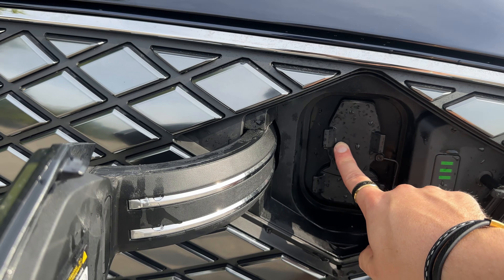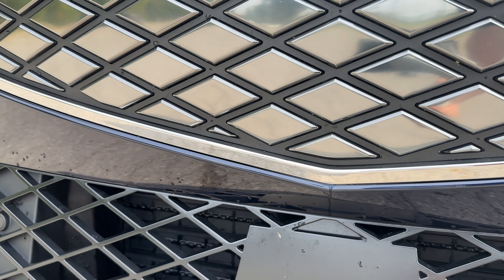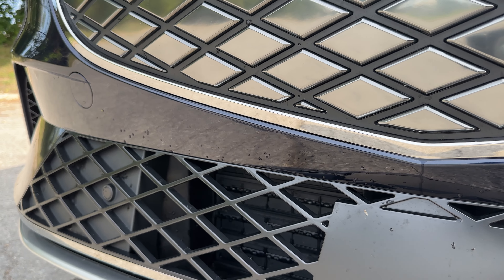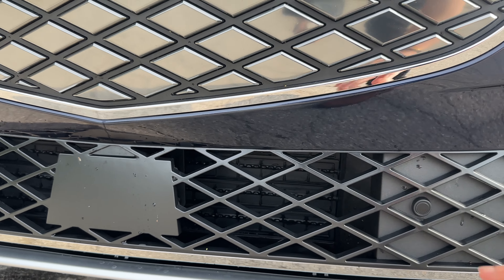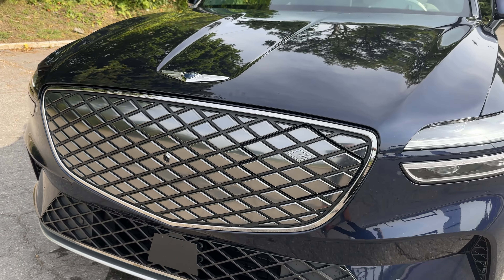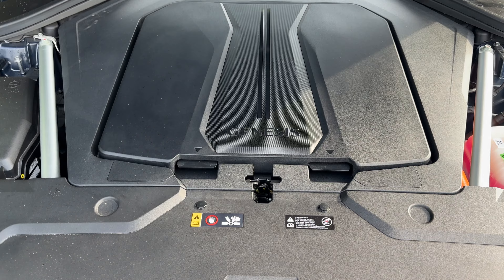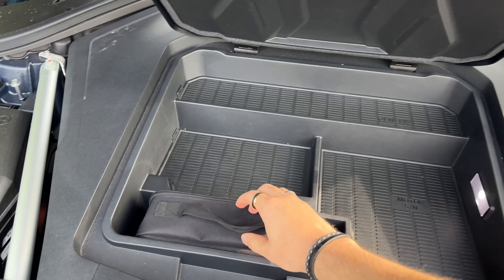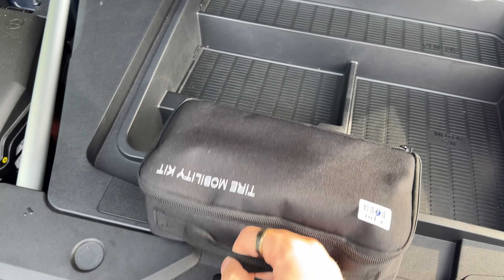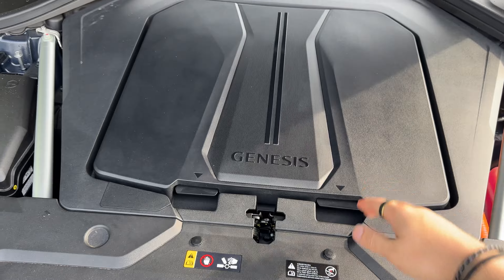We do have some actual usable vents right down here, as well as a little cooler — you can see that is shut right now because the battery is not needing any air, but when it does, those little vents will actually open up and you'll get some air to your battery. We also have a bunch of sensors, but overall it's a really great looking front end. There also is a front trunk, but it is extremely small — think Ioniq 5 space — but at least it's there.